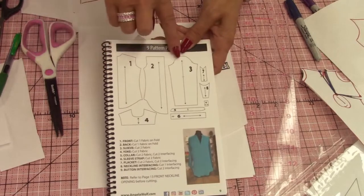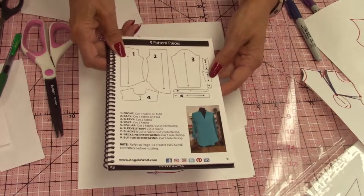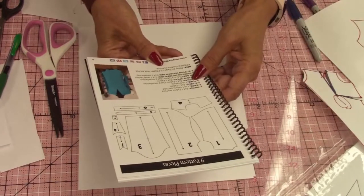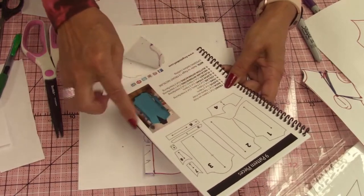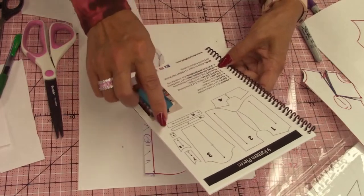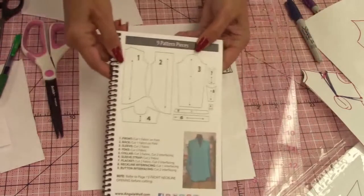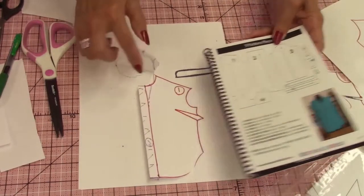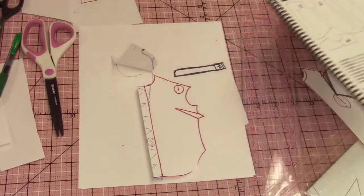Pattern hack — very easy. If you're going to do this hack, you will not need number seven, eight. Number six is the sleeve straps. You'll need the front, the back, the sleeve, the yoke, the collar — you're going to change the sleeve collar, that's number five. You won't need the plackets, numbers seven and eight. You're going to extend out number one, change your collar, and you also need a new interfacing piece that's not on the original pattern.